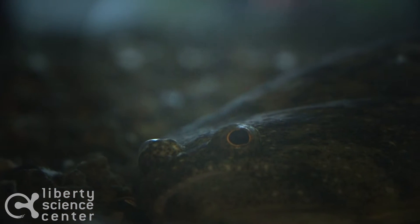Hello everyone, my name is Carolyn and I'm an Animal Interpretation Associate here at Liberty Science Center. One of my favorite fish that we have in our Hudson Home Exhibit is the Summer Flounder, or more commonly known as the Gloop.